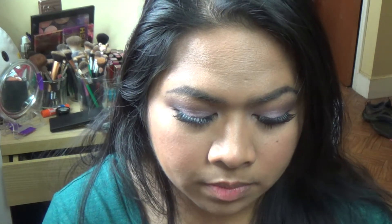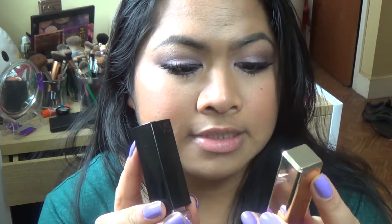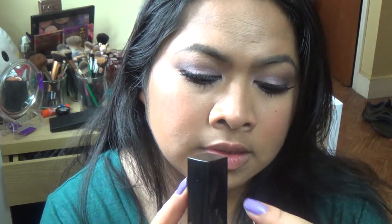For lipstick, I've been loving this combo. It is Victoria's Secret's Incognito and this is L'Oreal Paris's Colorish Lipstick in 175 Violet Chiffon. They go really well together and I think it looks beautiful with this look.